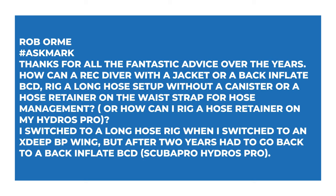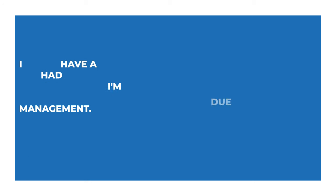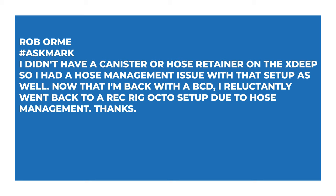This week's first question comes from Rob — thanks for all the fantastic advice over the years. Rob asks: how can a recreational diver with a jacket or back-inflation BCD rig up a long hose setup without a canister or hose retainer on the waist strap? He switched to a long hose rig on an X-Deep backplate wing but after two years had to go back to a back-inflator BCD — the Scubapro Hydros Pro — and doesn't have a canister or hose retainer.